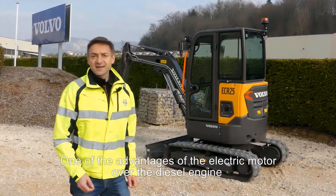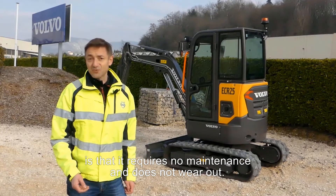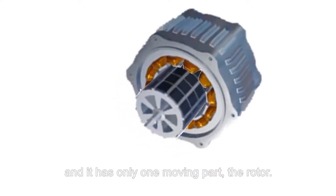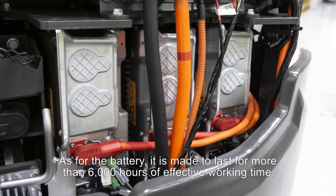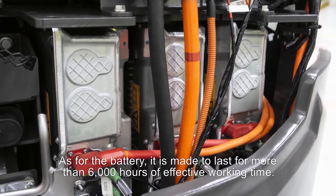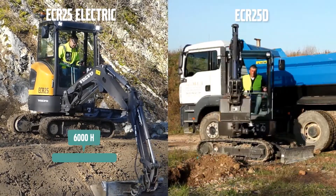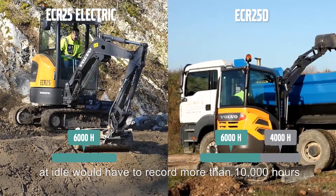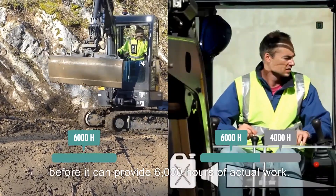One of the advantages of the electric motor over the diesel engine is that it requires no maintenance and does not wear out. The operating principle of an electric motor is extremely simple, and it has only one moving part — the rotor. As for the battery, it is made to last for more than 6,000 hours of effective working time. Thanks to the start and stop system, only the actual working hours of the machine are counted. By comparison, a diesel machine that spends 40% of its time at idle would have to record more than 10,000 hours before it can provide 6,000 hours of actual work.